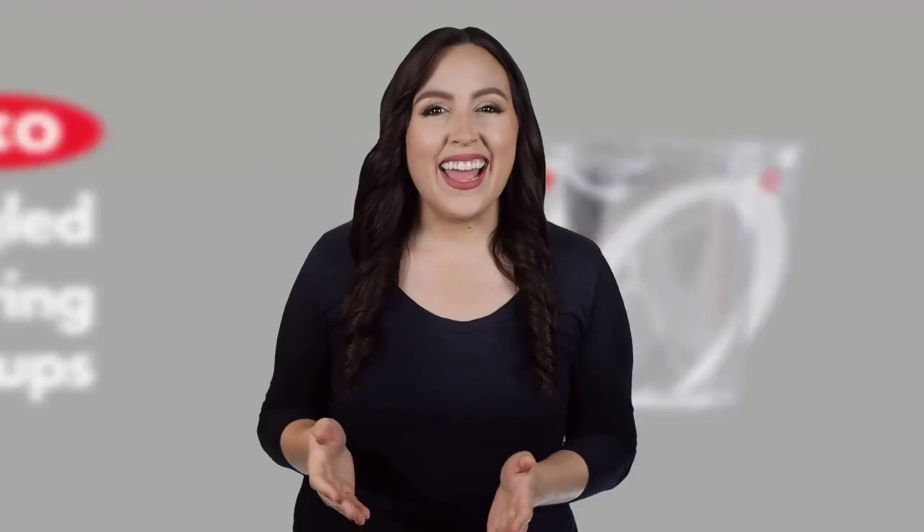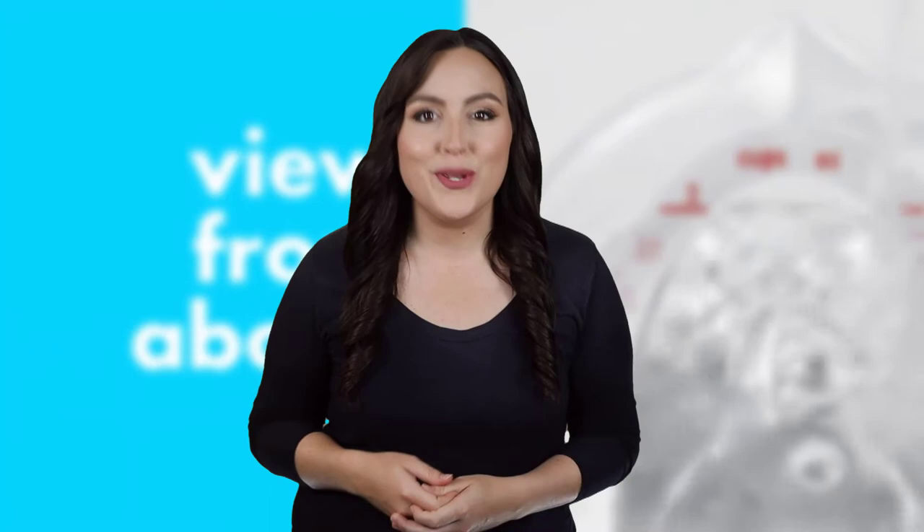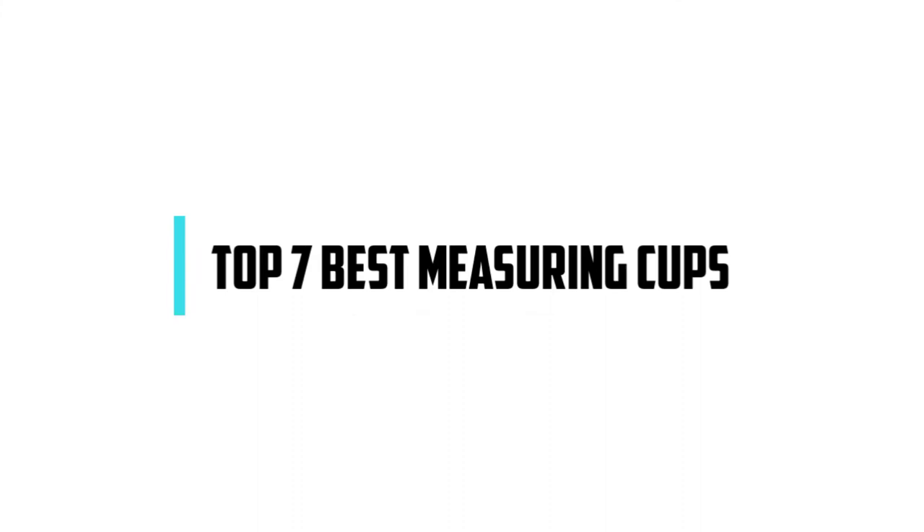Hi! If you are new here, welcome! You are watching Compact Reviews. We aim to update on the latest and best everything that has to do with cooking and the kitchen. We test them out in real life so you know what they're like even before buying them. For someone who loves cooking, nothing could be better than Compact Reviews. In this video, we will discuss the top 7 best measuring cups. So let's get started!